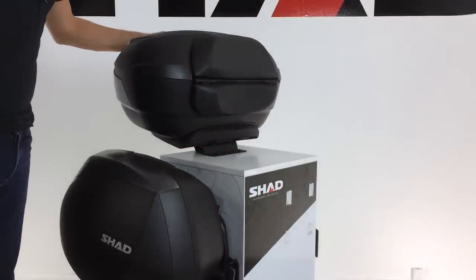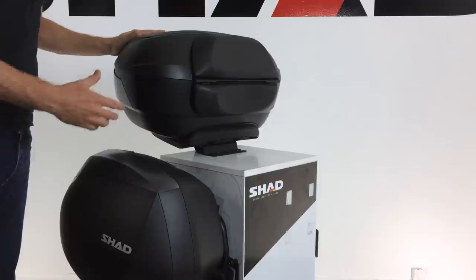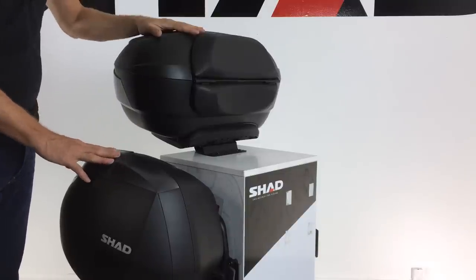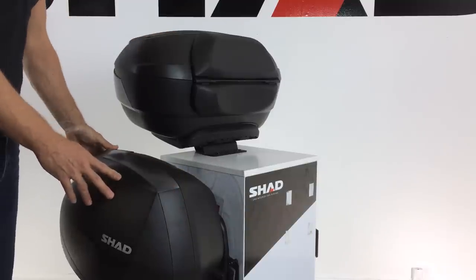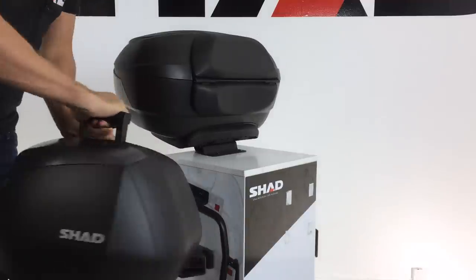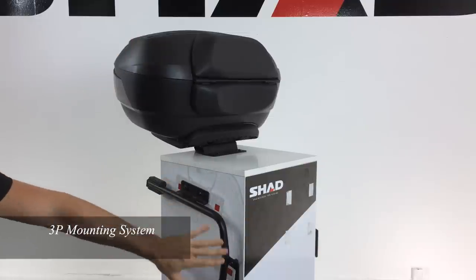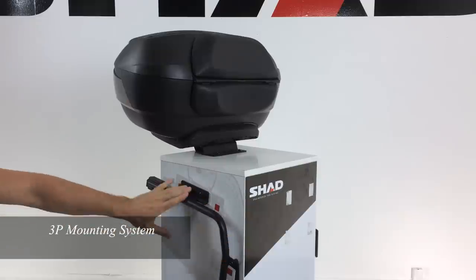Now let's take a look at Shad's 3P mounting system. Here we have a Shad product display that helps us see what the luggage would look like mounted on the motorcycle — a Shad SH-48 top case and the SH-36 side cases. To remove the SH-36, we pull the handle, release the lever, and the side case pops right off. Here we have Shad's highly innovative new 3P mounting system. As you can see, it's a simple-looking mount that doesn't look bulky on the motorcycle.